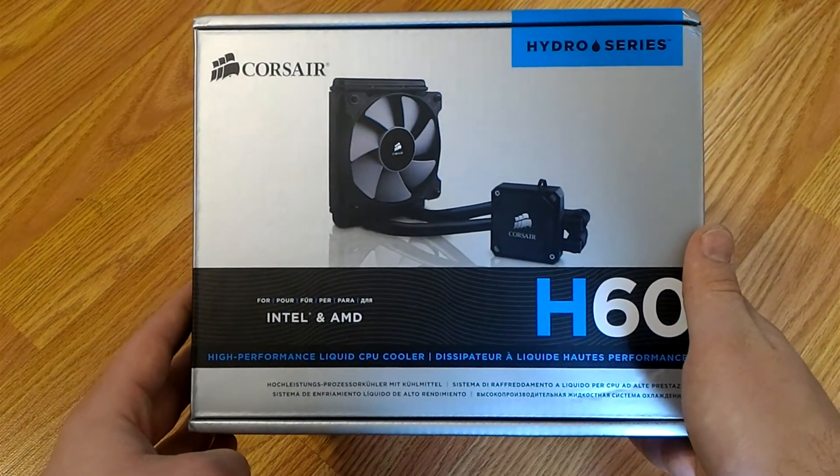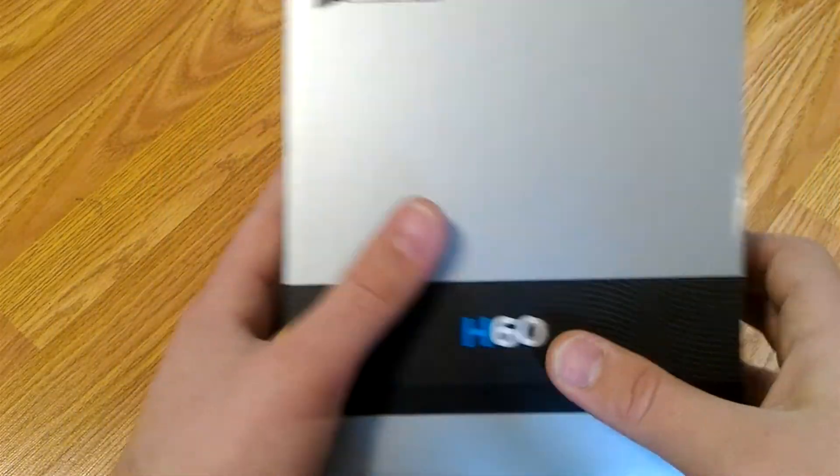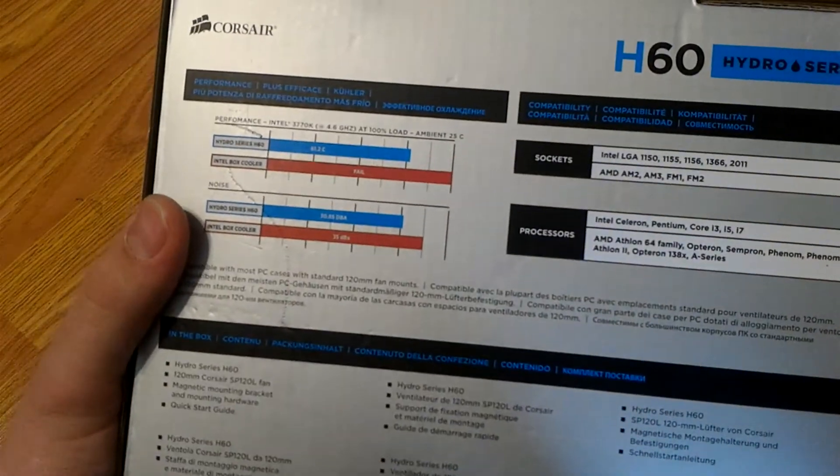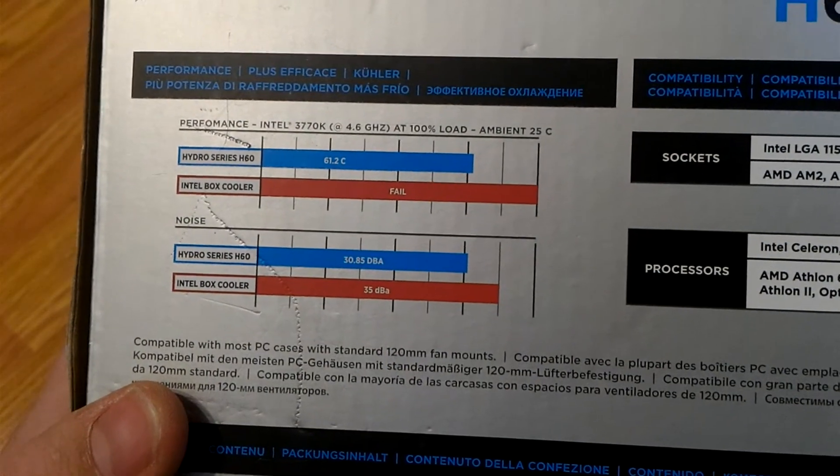The Corsair H60 is a mid-range, single 120mm CPU liquid cooler which is advertised to be quieter and have better cooling performance than a stock CPU cooler — in this case an Intel one on a 3770K, as advertised on the back of the box.